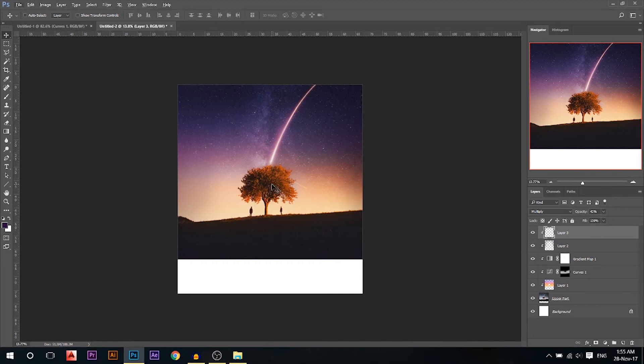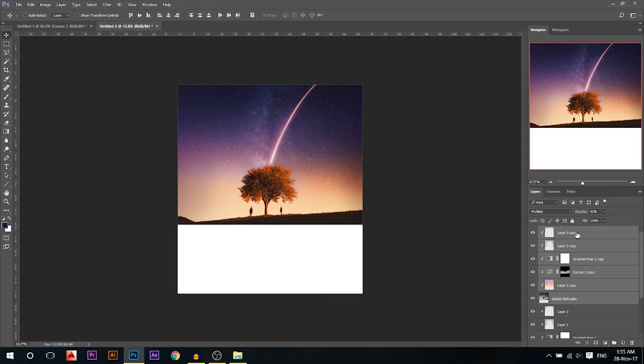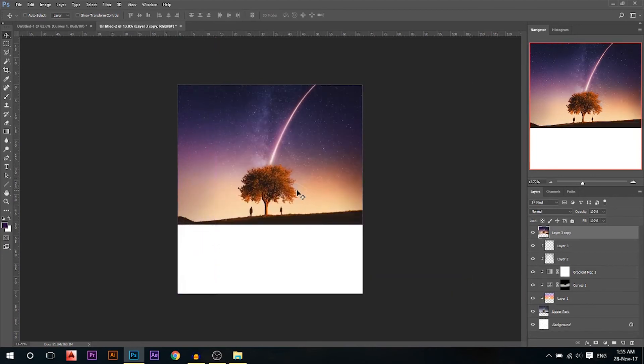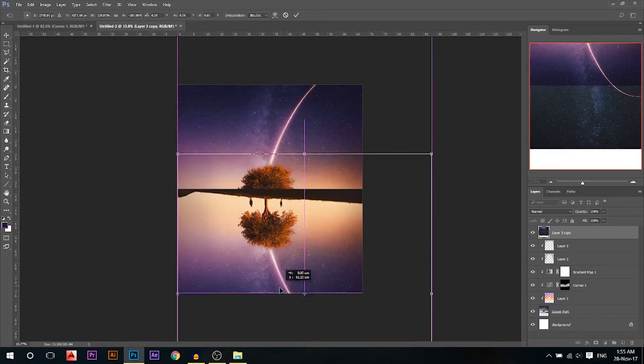Now I'm done with this upper part. I'll delete a little bit of it — I don't want all of this. I'll use the rectangle marquee tool on the upper part layer and press Delete. Now I want to create the water reflection effect, so I'll hold Shift and select all my layers, then press Ctrl+J to duplicate and merge everything into a new layer.